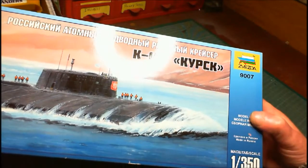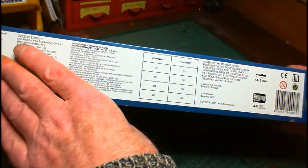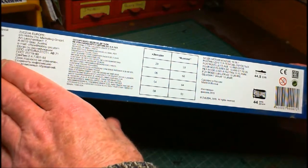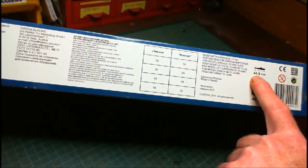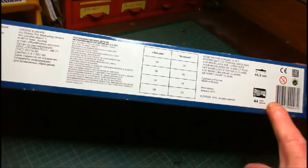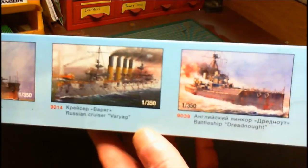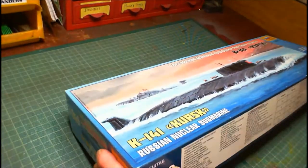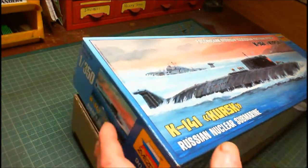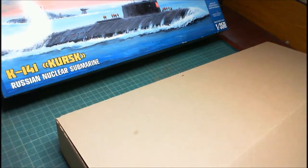It's a model kit made in Russia, 1:350 scale. On the side of the box it gives us information about Zvezda, contact details for Russia and Austria, and some color callouts. The whole kit is 44.5 centimeters long when built and there are 44 parts in total. On the other side it shows other kits available from Zvezda. This is going to be John's first ship model, and he decided to go for an underwater sinky type of thing for his first one.